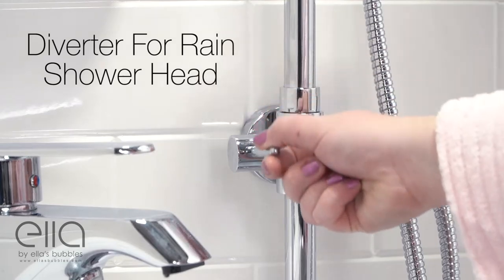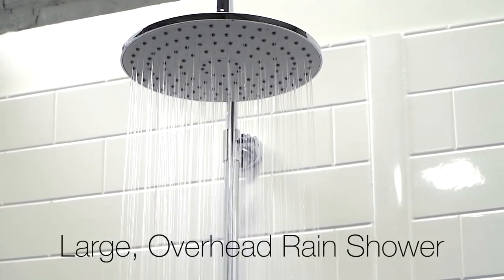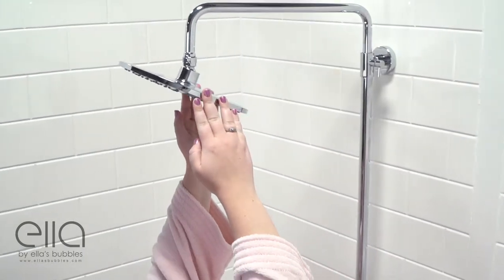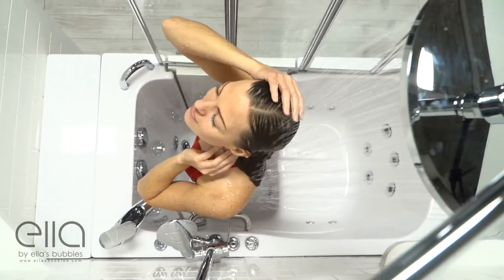Engage the diverter for the shower head and enjoy the luxury of a large overhead rain shower. The rain shower head pivots and swivels for your maximum comfort and convenience, allowing you to enjoy a standing or seated shower.